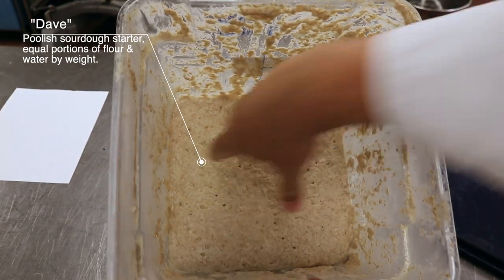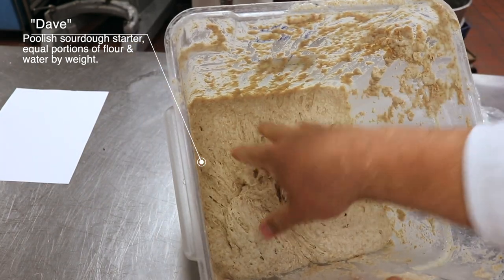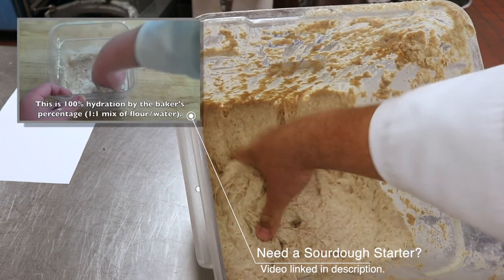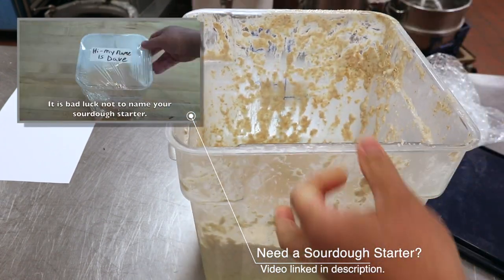This is Dave our sourdough starter, and as you can see Dave has been fed recently — nice and airy. We're going to see if Dave passes the float test, but first we've got to construct the recipe.